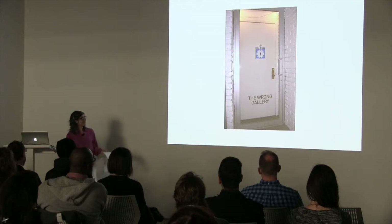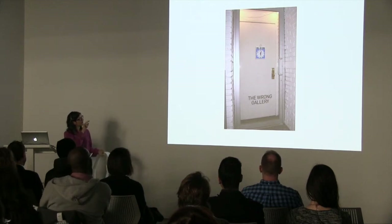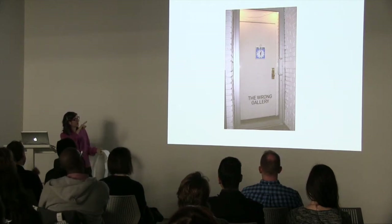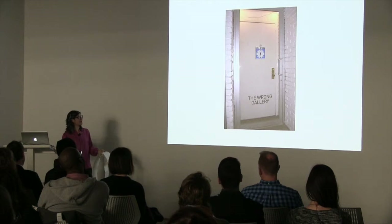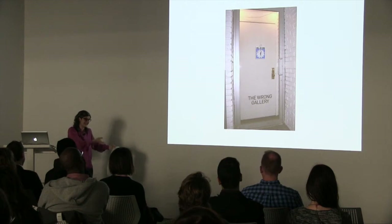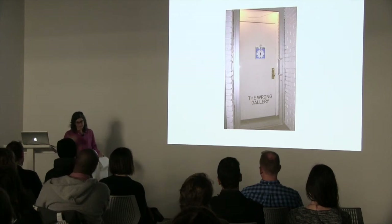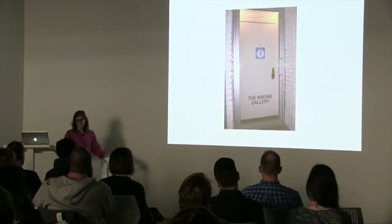The will-return sign actually has an automated clock behind it, and there's no second hand. The hour and minute hands are moving very slowly, and the clock is always set 10 minutes ahead. So somebody comes, sees the will-return sign, and comes at the time shown on the clock — but it'll be 10 minutes faster than expected. So it's always this perpetual postponement of performance, of my presence.